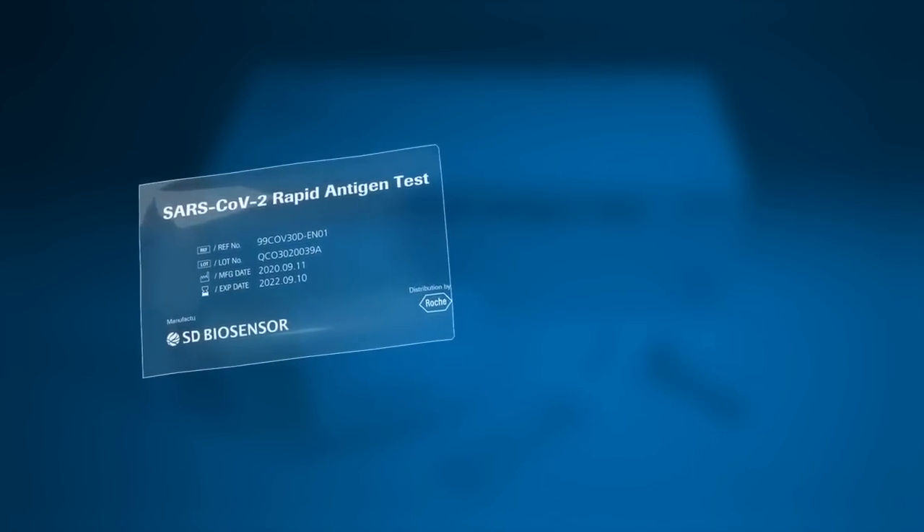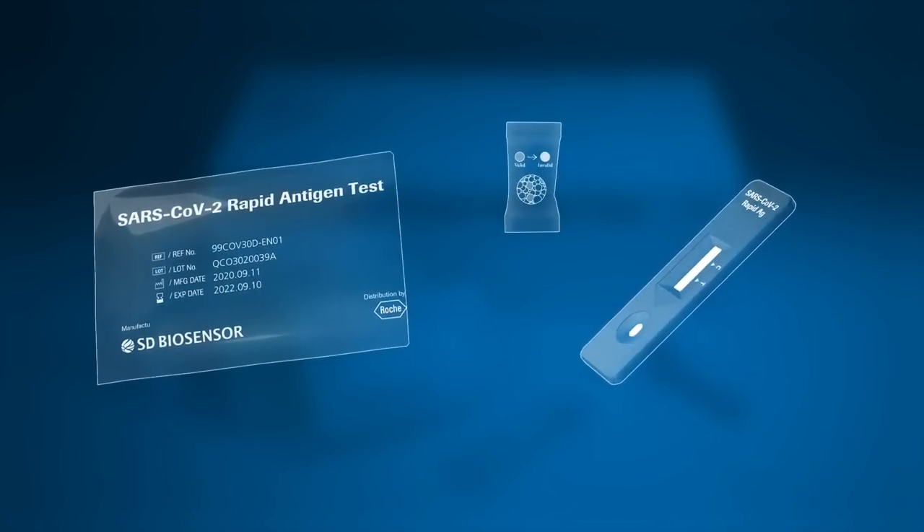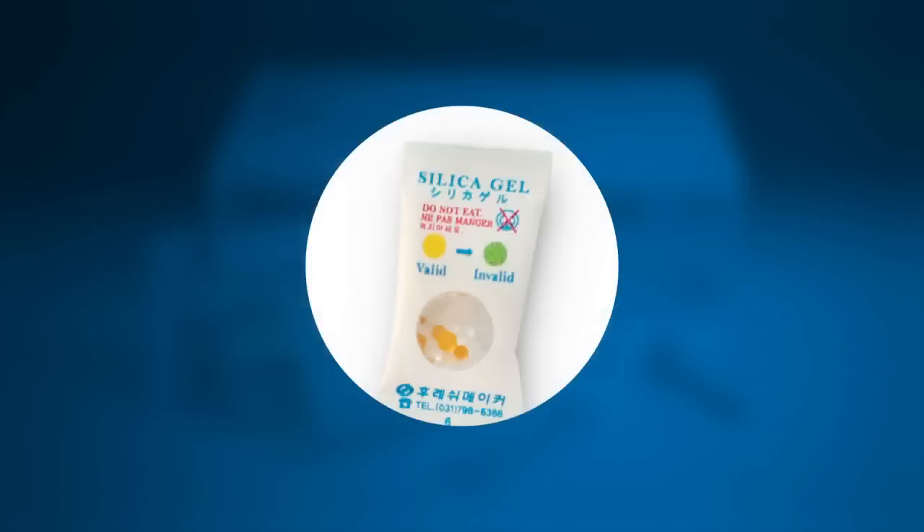Now open the foil pouch and remove the test device and the desiccant package. Take a moment to ensure that the test device is undamaged and that the desiccant status indicator shows valid, yellow.